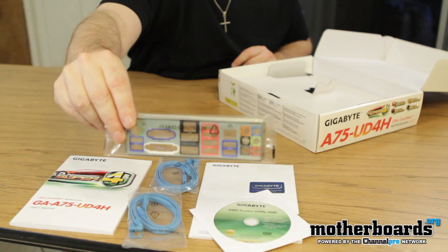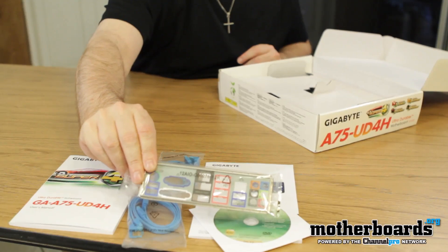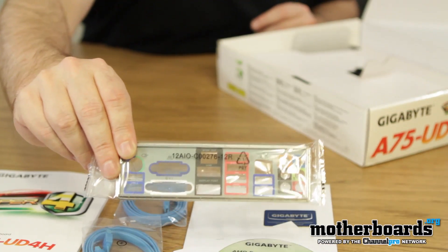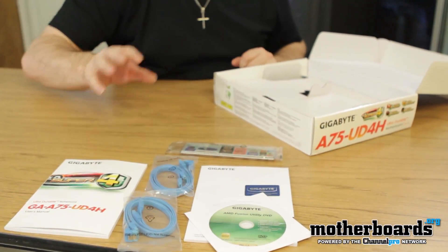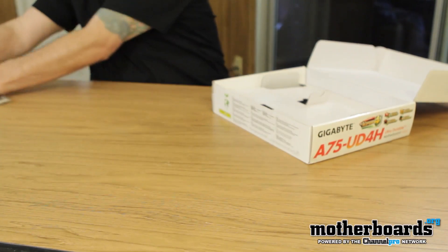Here's the rear I/O shield. I really like Gigabyte's rear I/O because everything is written down — it tells you exactly what each port is, so even if you're a novice you can look at it and know what's what. So all this right here is what would be on the bundle page on www.motherboards.org. We'll get this out of the way and take a look at the motherboard itself.